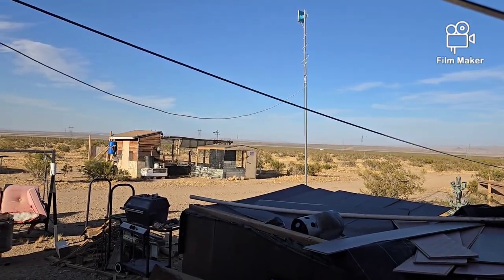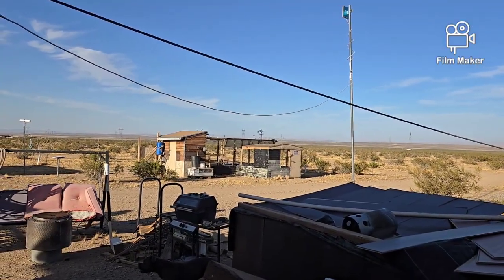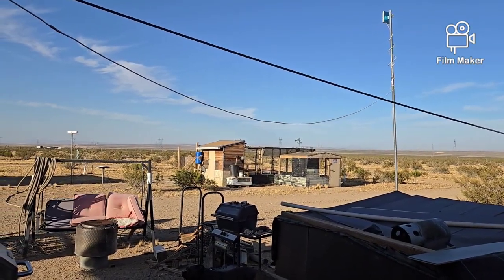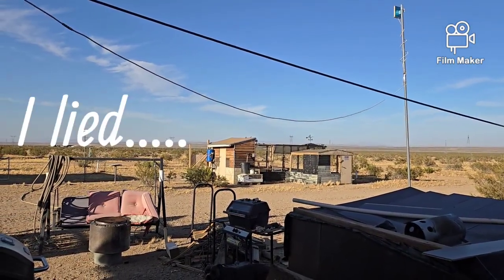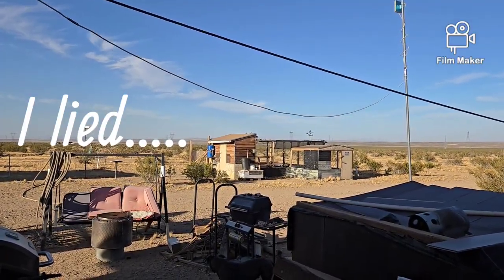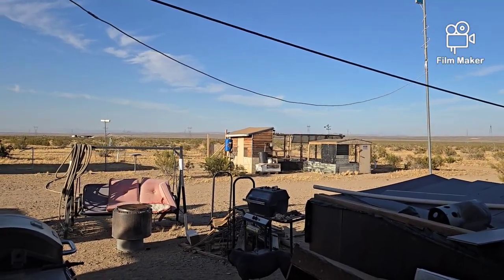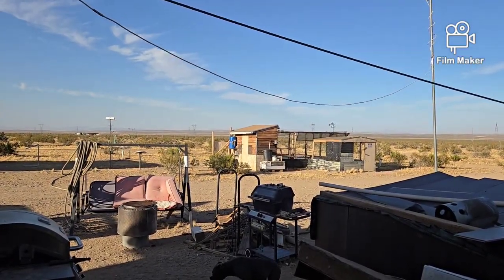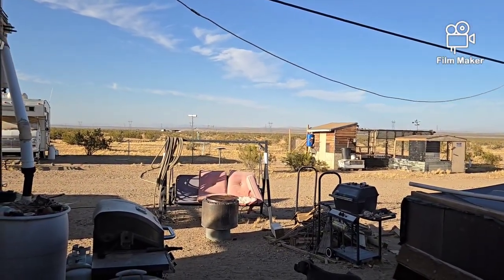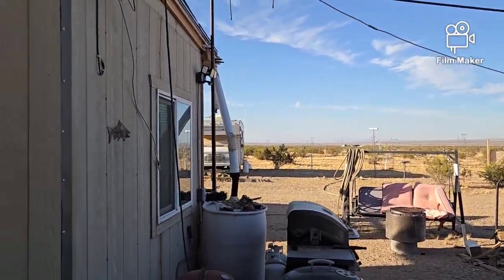Hello everybody, and welcome back to G-Bear's Off-Grid Ways. Let's get right into this. It's not going to be a long one tonight, it's going to be a fairly short one. I had another question from a new viewer, Misfit Acres-Granny. She also sent me some information on some other things, and I'm going to get right into this and show you what's going on.